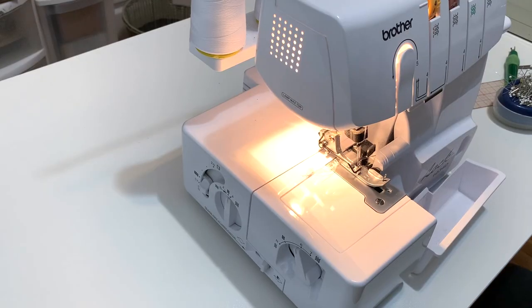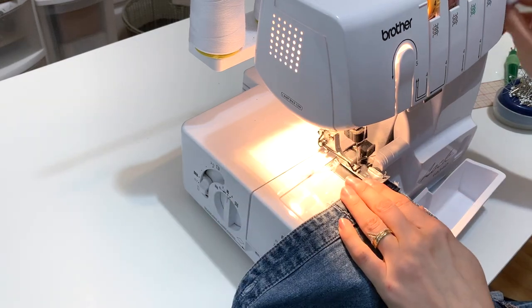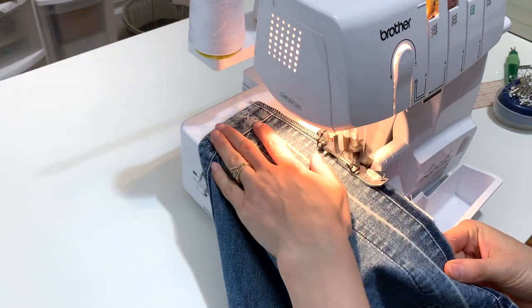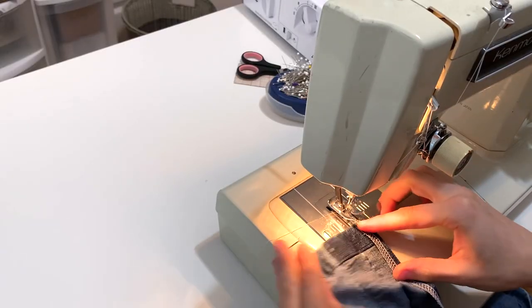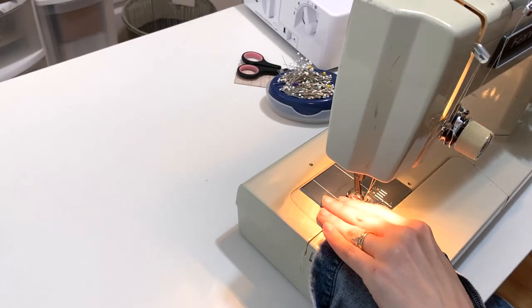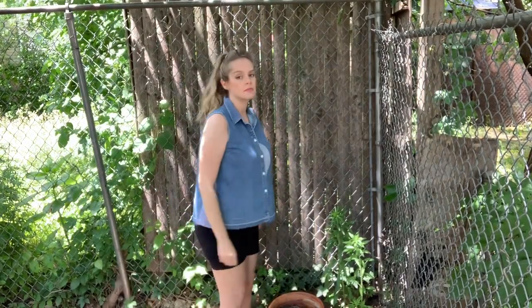I decided to serge the bottom hem because it's raw — if you're looking for a good serger, I love this serger. It's a Brother and I'll link it down below for you. It's a very affordable serger and really easy to thread. After I serge it, I'm just going to do a quick rolled hem, rolling it up one time and not even bothering to pin it. Here it is after I finished it and I'm just wearing it with some biker shorts.